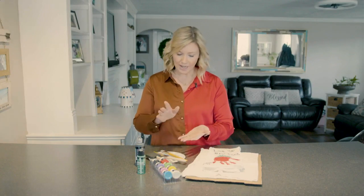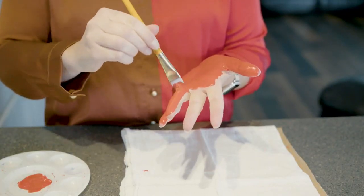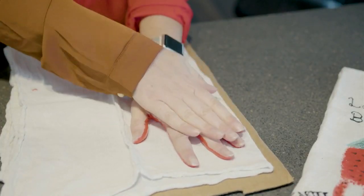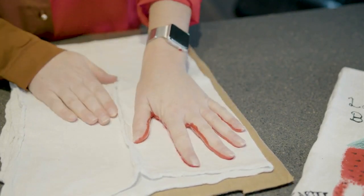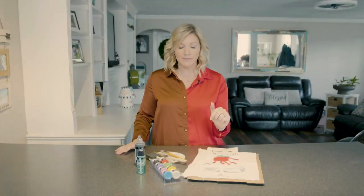You want to grab your little kiddo and start painting their hand red. Paint it as good as you possibly can. Once you have it painted, you're going to take their hand and kind of press it on the tea towel upside down. Once you think you've got all the paint on there pretty good, then you pull up the hand. Now we're going to let that dry for about 10 to 15 minutes.